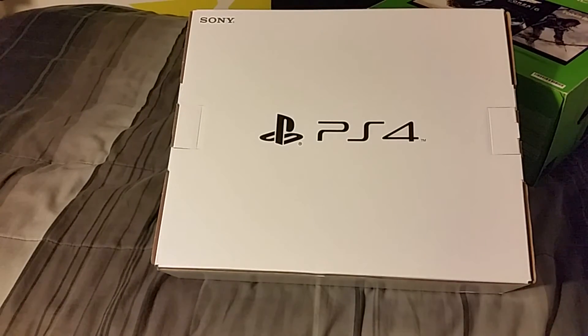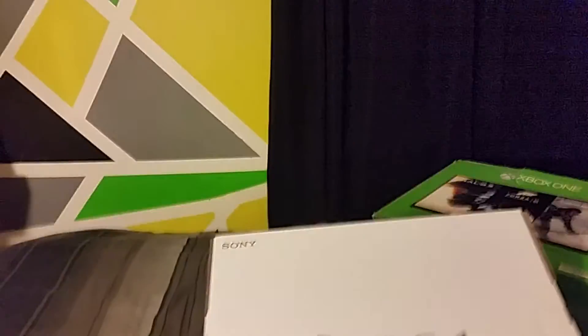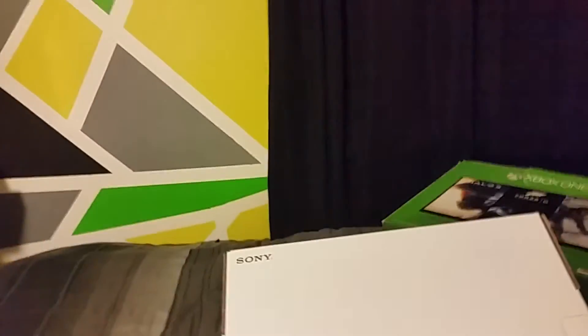Now that you stayed around, this is the fun part of the video. Bear with me as I'm moving this stuff.